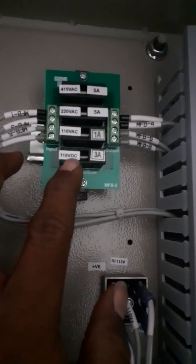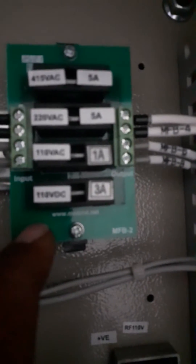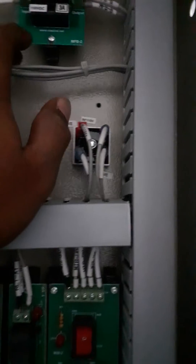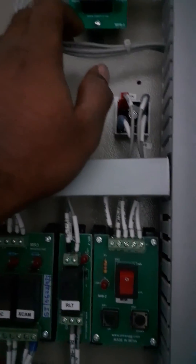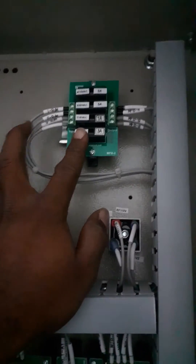Here we use a fuse board. The fuse board is 450, 220, 110 DC and 110 DC and 110 DC also. The fuse board supports against any short circuit at any time. We use a fuse board.